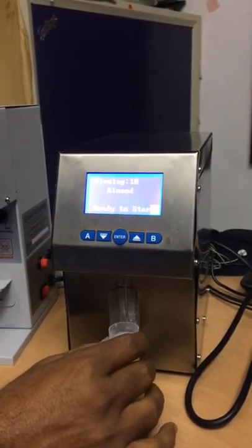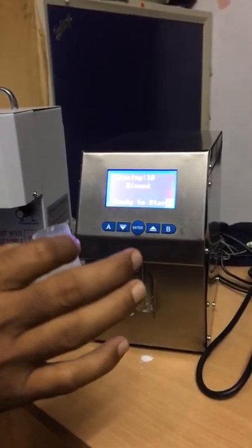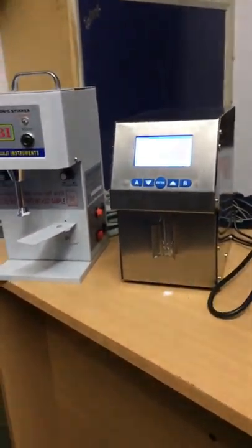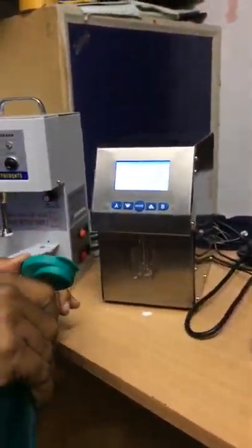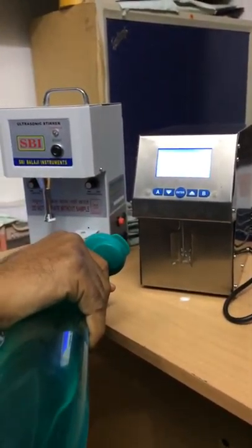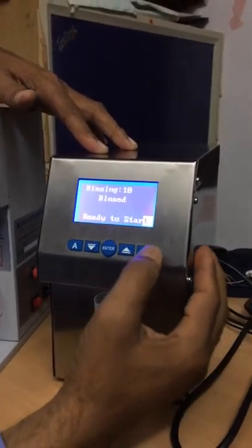The 10-times cycle is completed now. You just throw the water, take some more fresh water, and press B again.